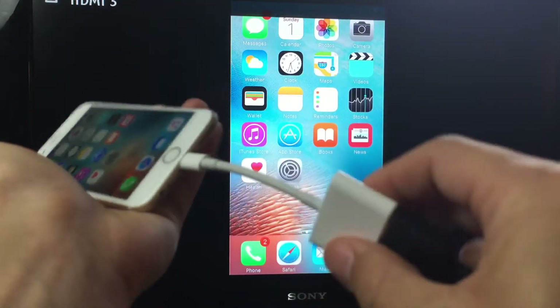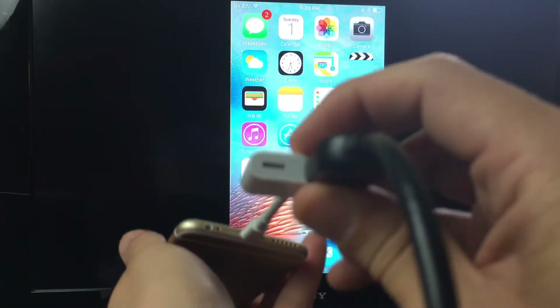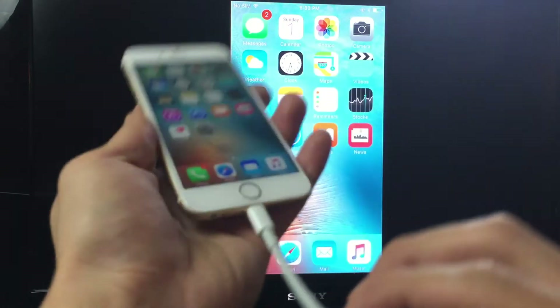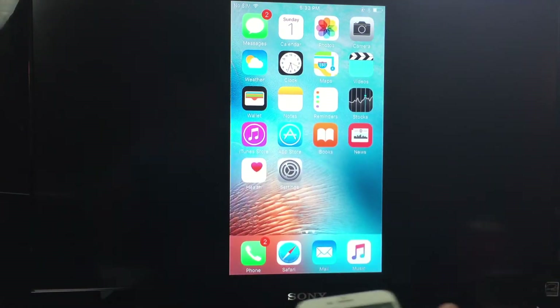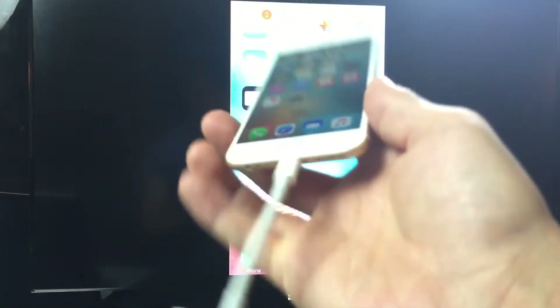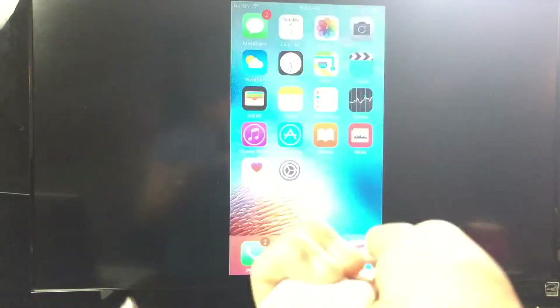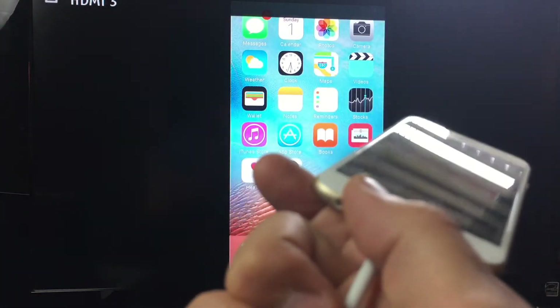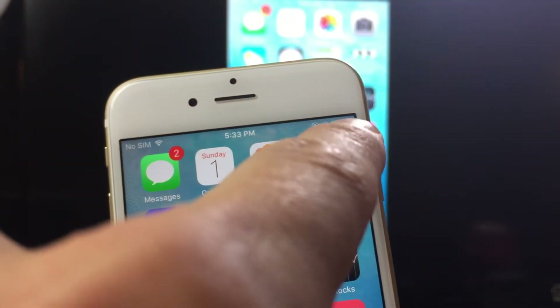Take note that you do have another connector here as well. Basically this is to power your phone, but you don't need to have it in to use the adapter. Here's my Lightning cable to power up my iPhone — if I press it in, it is going to start charging my phone. As you can see, the lightning bolt is on there.